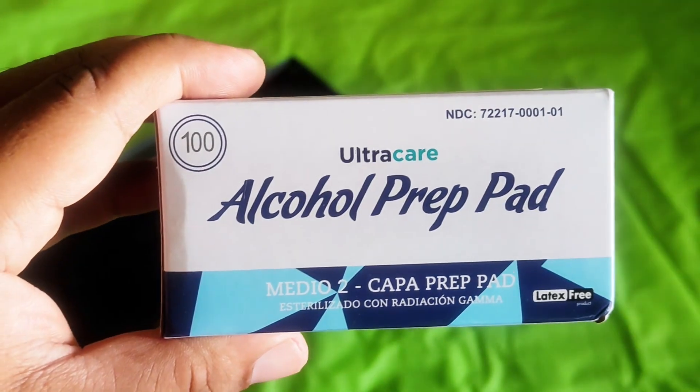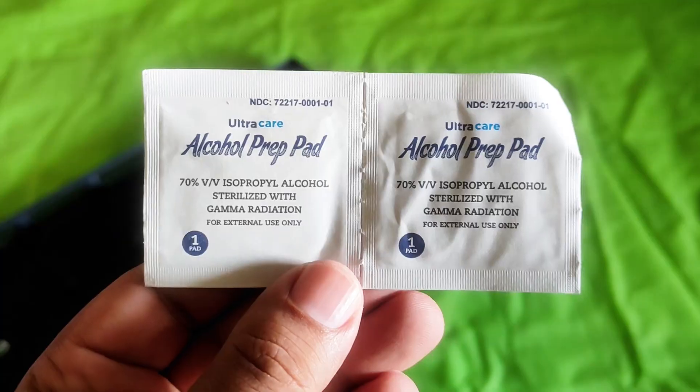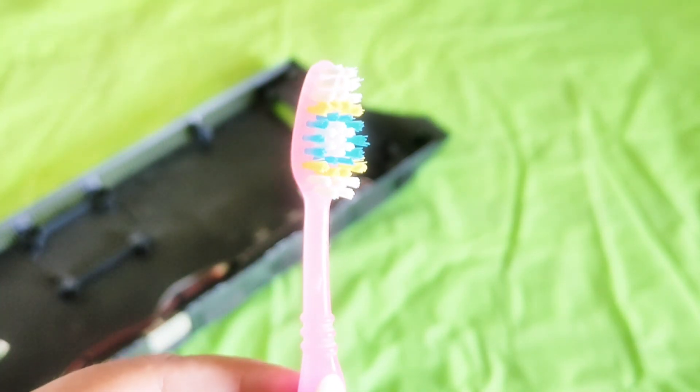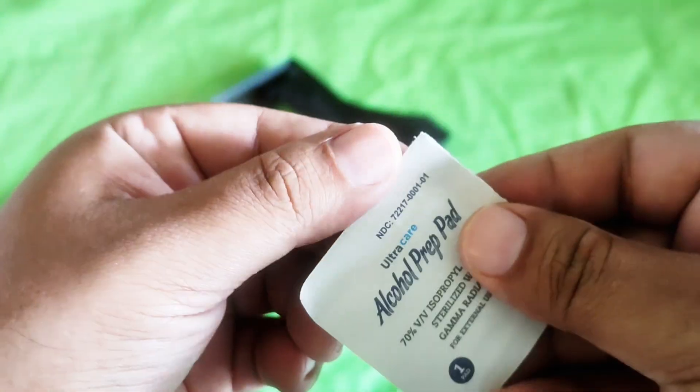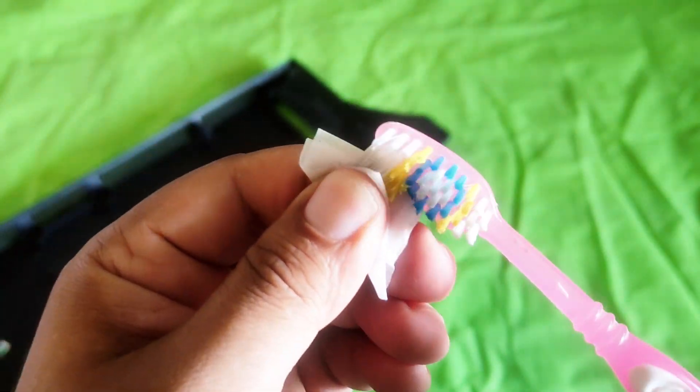To do this we will need a few alcohol swabs and whatever brush you have in your house. Make sure the brush is clean — otherwise clean it with a swab.